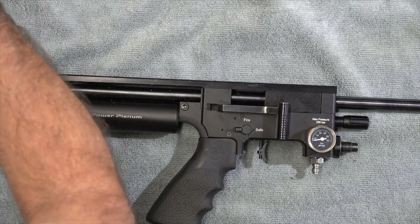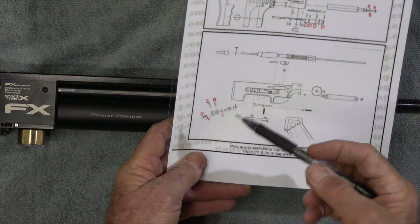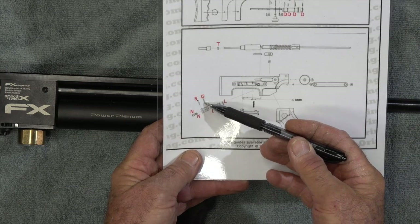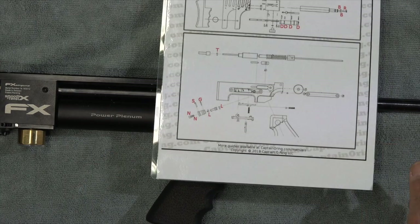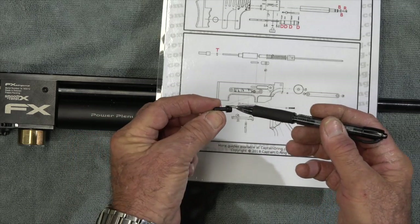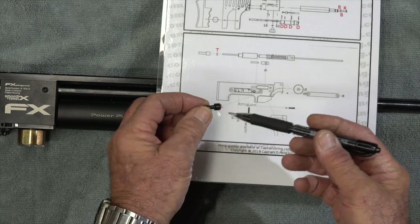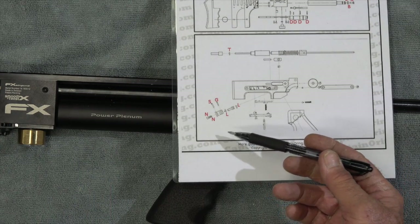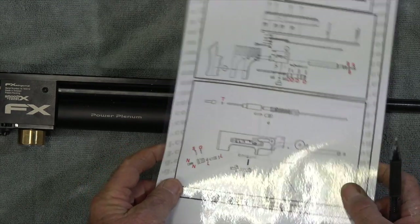Inside there are six O-rings, and you've got to take those apart — there they are, all in here. You've got to replace them all. This is the little piston — that's one O-ring on there. Make sure you've got plenty of spare O-rings.